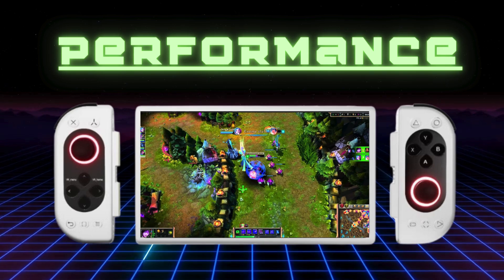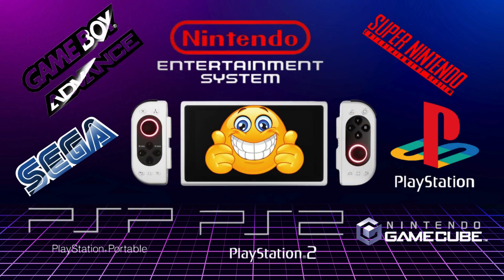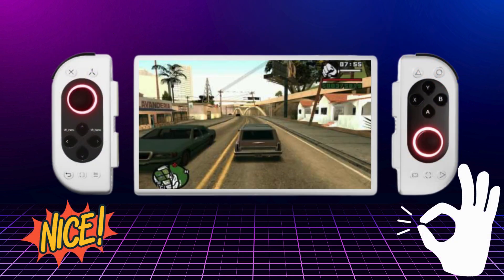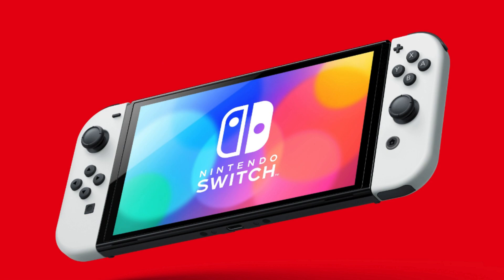On a more serious note, let's look at the performance. With its powerful processor, there really isn't much that the Portal cannot run. It runs all older emulated games seamlessly, and does well with PSP, PS2, and GameCube games. The high resolution screen, coupled with the powerful hardware, allows you to scale the graphics in these, making them look crisp and smooth. It will even run some Switch games, but emulation of those is still in development, so your limit here is going to be the emulation software available, not the hardware on the Portal.